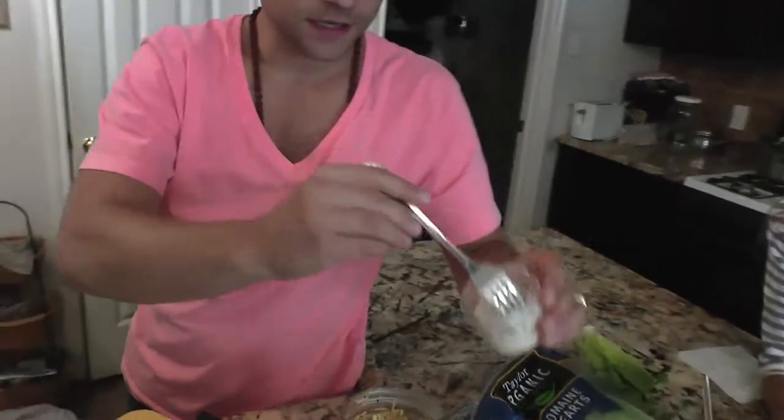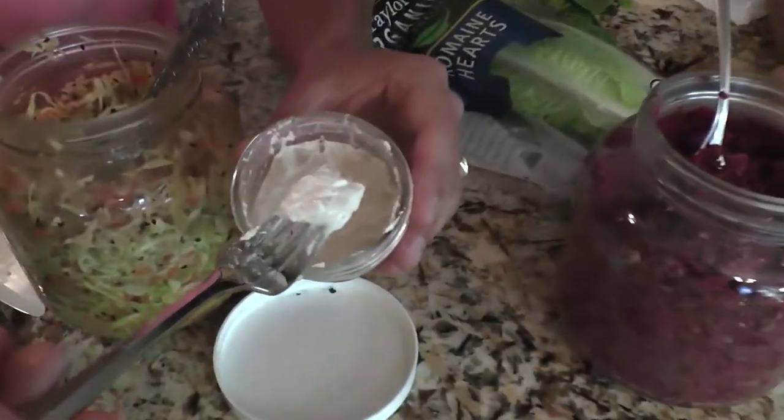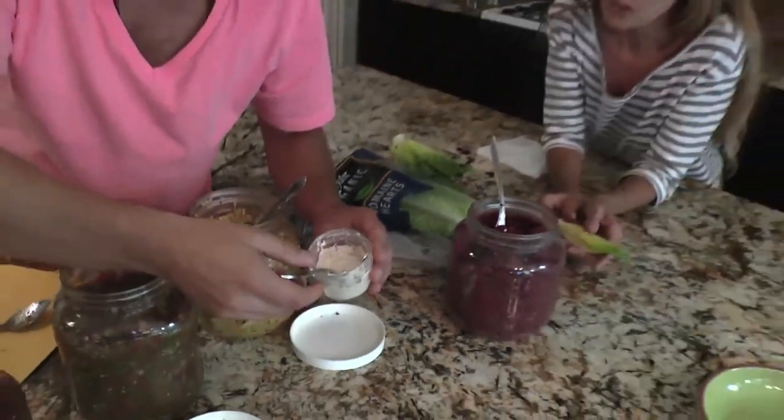I'll show you the cheese here. This is an almond cheese, and the almond cheese is made with raw almonds, lemon juice, water, salt, and a tiny bit of apple cider vinegar. Just blend that up and that's the cheese.